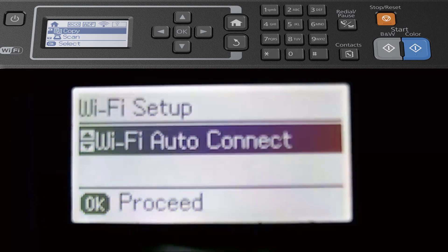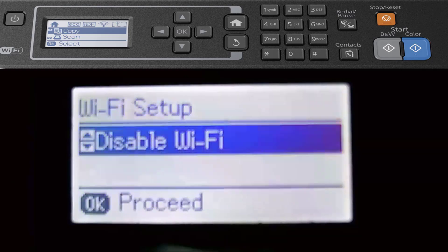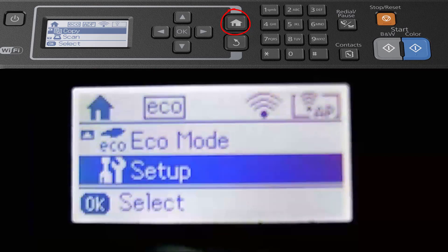You can do WiFi Auto Connect if required, and you can also disable your WiFi. Now there's another option I want to show you — on the Epson 2750 there's a new option which is the automatic feeder at the top. If I place paper into the top now, you'll see a display pop up on the LCD.